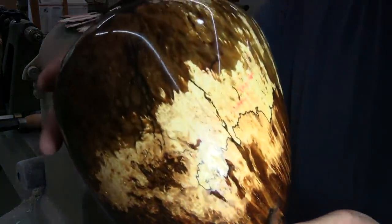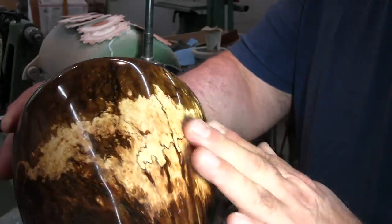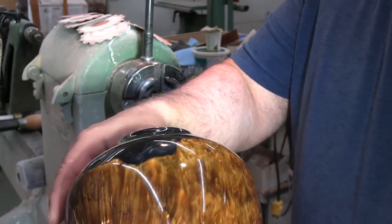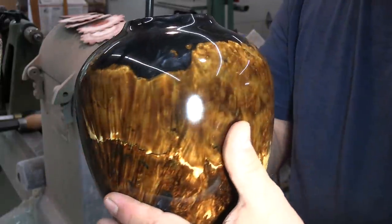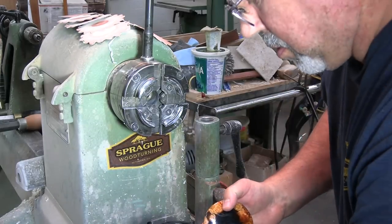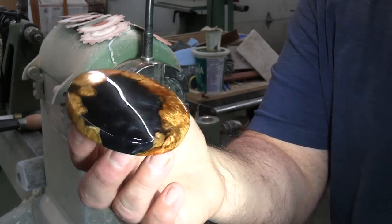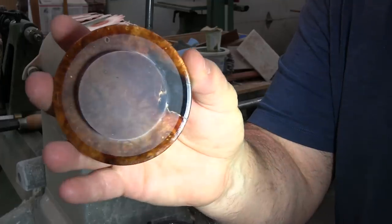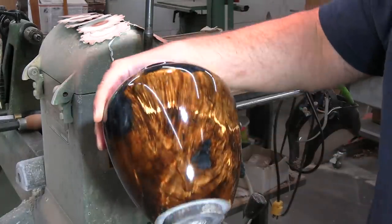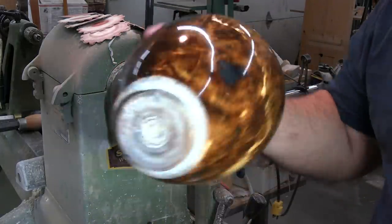Before we put the next coat of finish on - it's the next day - I thought I'd show this. Wherever this resin staining is, it's really covered nicely. The wood has absorbed a lot of the finish so I don't know if two coats will do it or not, but it looks pretty darn nice after one coat. As for the lid, for all intents and purposes you could probably get away with one coat because it's been saturated with the resin. Guarantee you this will not move - there's so much resin in it that I really don't think that's going to happen. Let's get our second coat on.